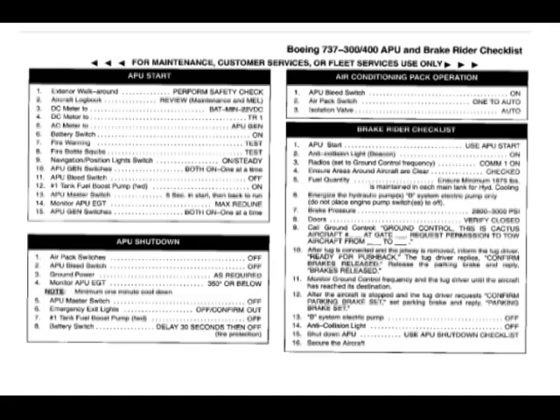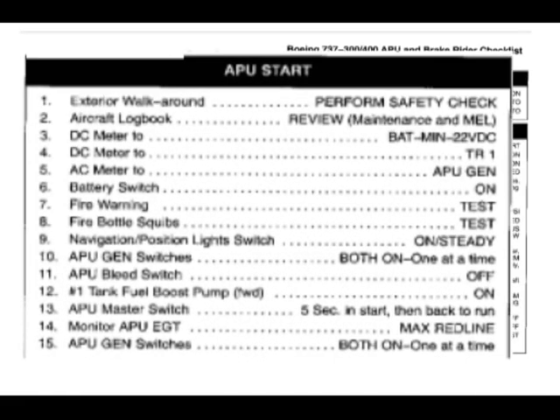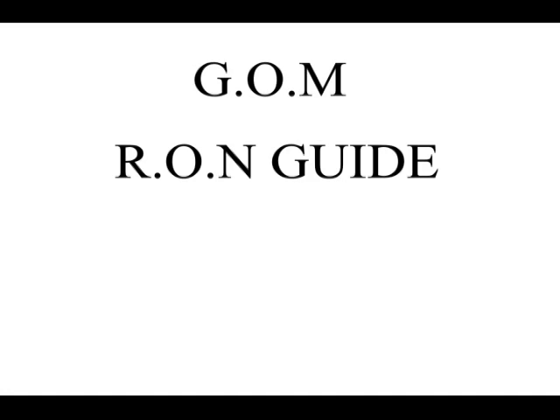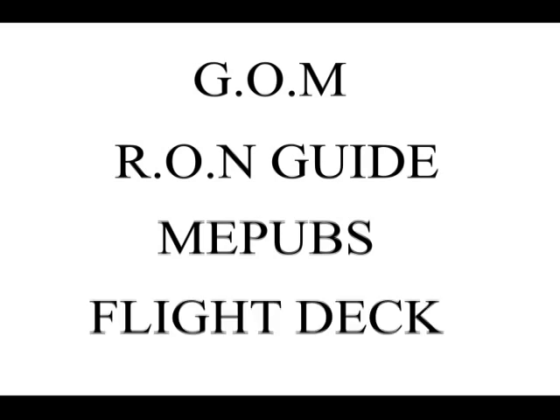The Boeing 737 APU startup procedure can be found on the brake writing checklist, which is found in GOM, the RON guide, MEPUBS, and there's also a copy on the flight deck, though it's very difficult to find that.